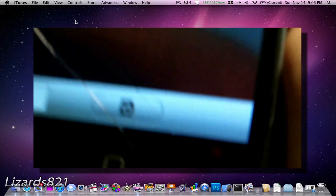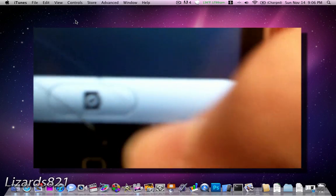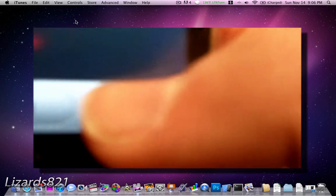Another thing you could do is launch the camera application. If you have a 3GS, you'll see a little slider to toggle between camera and camcorder. But if you have a 3G, nothing will be there. That's how you can tell.